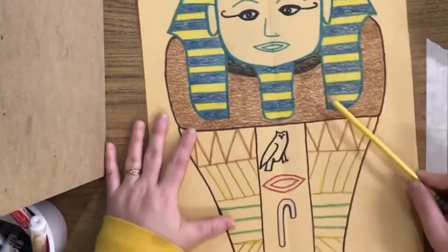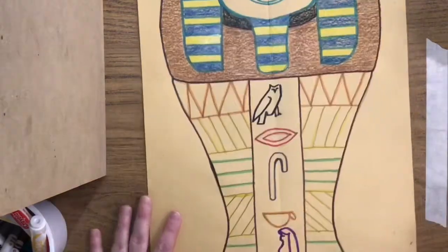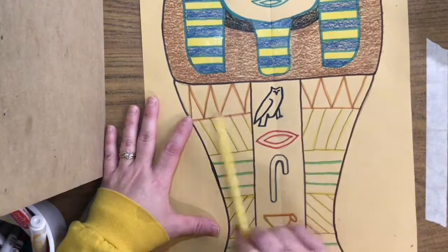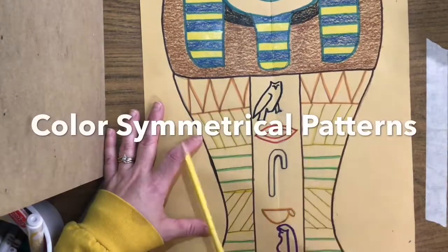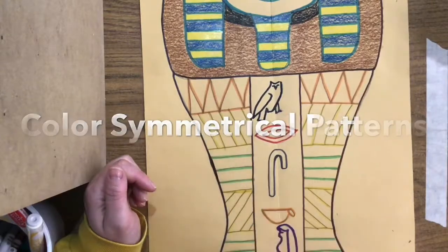We've created some really nice contrast by using dark colors against light colors here around the face area. And remember, we're making a pattern. So it doesn't matter what colors you choose, but whatever you do, I want you to make a repetition here and here. We're going to have a very symmetrical drawing by doing the same thing on both sides of the paper and creating a nice pattern as we go.